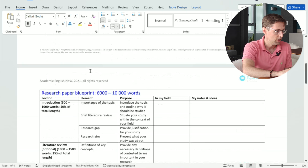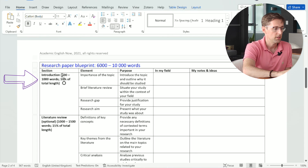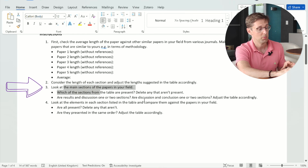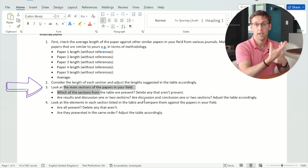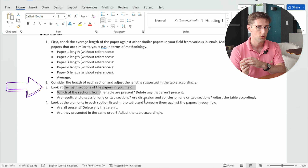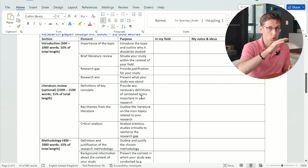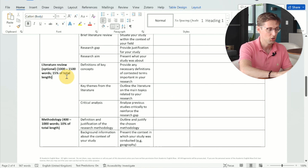The second thing is to consider the length of each section and adjust as per the five papers. Look at the introduction of those papers — is it 500 to 1,000 words, closer to 500, or closer to 1,000 — and adjust accordingly in the template. Also identify the main sections in papers from your field: some papers have a separate literature review, others go straight from introduction into methodology, and some combine results and discussion or discussion and conclusion.